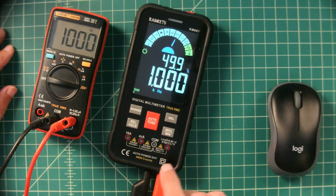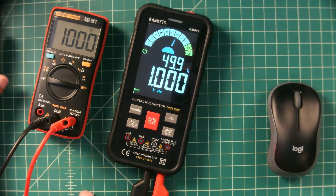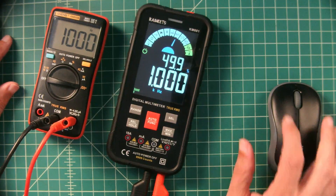If you're interested in getting a Kai Weets KM601, there will be a link posted below. I want to thank everybody for watching this video. Hopefully this gave you some insight on auto-ranging and multimeter counts. If you have any questions, comments, suggestions, or recommendations, go ahead and post them below and I'll do my best to respond.